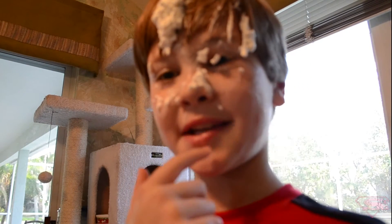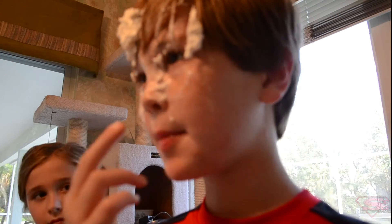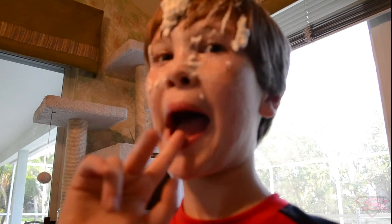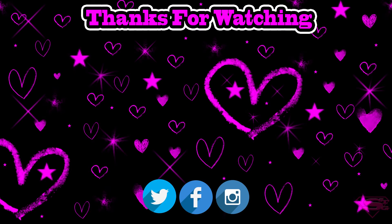Outro time! Thank you guys for watching. Subscribe to his channel, subscribe to her channel, and subscribe to Super Family Gaming. Leave a comment, like, and leave a comment about what we should do next. Bye, guys! Bye! Peace out. Get whipped. Bye!